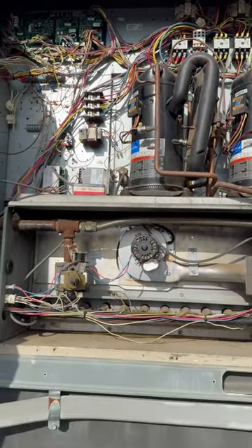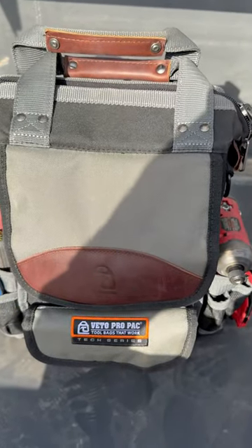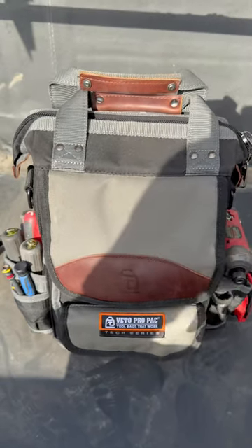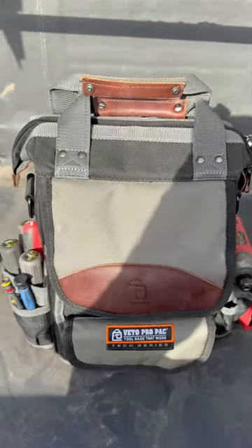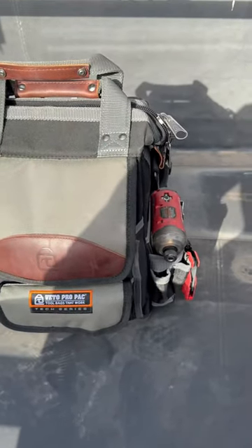What's going on guys? New year, new bag. I got the new MB-4B Veto. It's like a miniature backpack. Pretty cool bag. I've had it for about a couple of days.